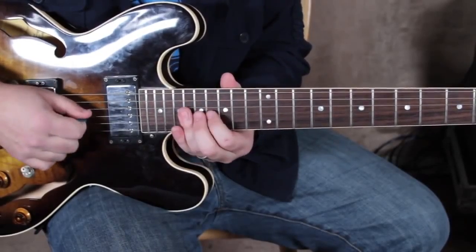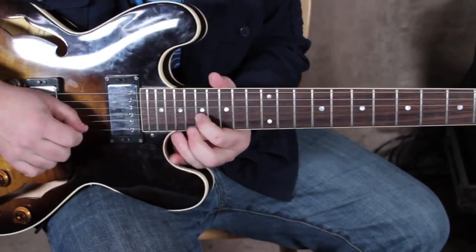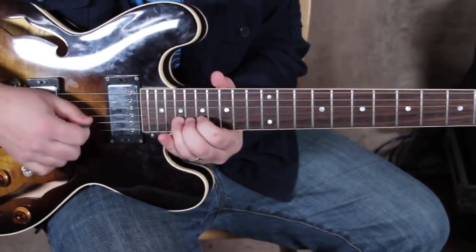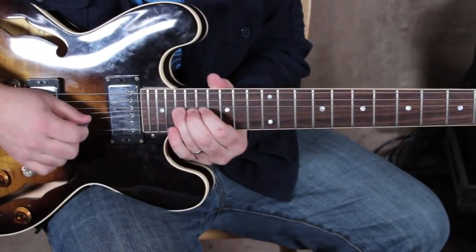We have to kind of skip the positions a little — this scale shape is a little unusual for people. It's based off the A root, and we're gonna go like this.